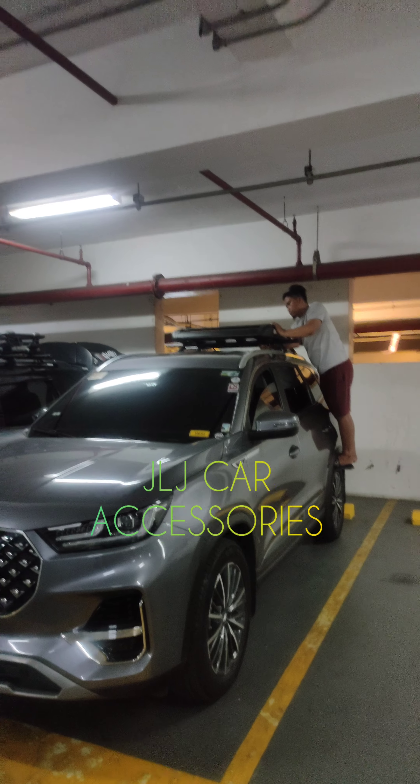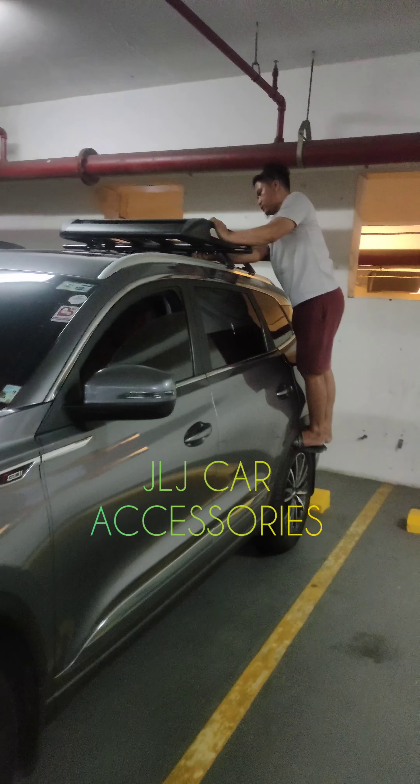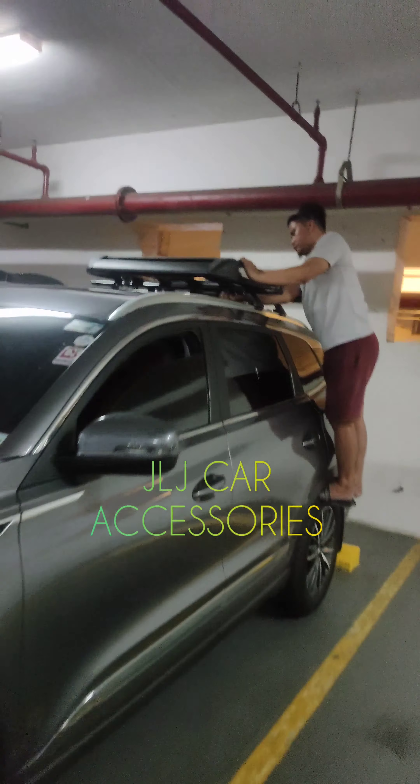Okay mga boss, second video tayo. Nasalpak na namin yung sa top load. Pakita ko sa inyo mamaya pag pinabuksan natin kay bossing yung sunroof para makita nyo na hindi talaga sya aabot.